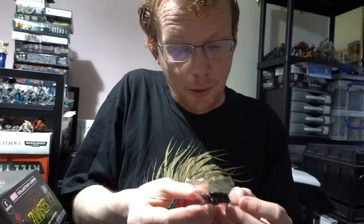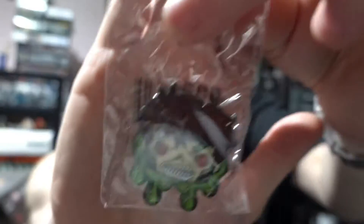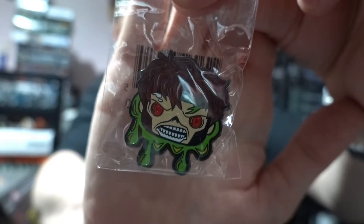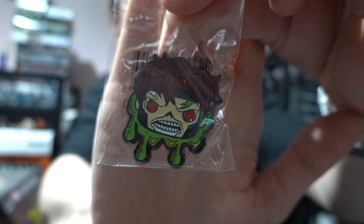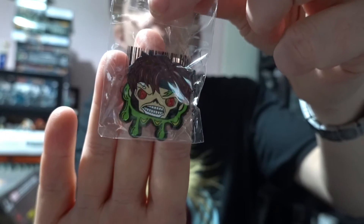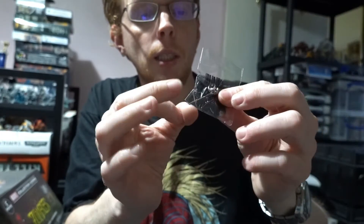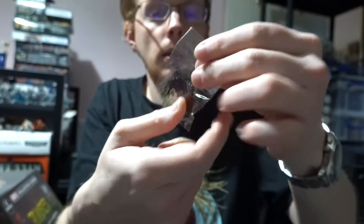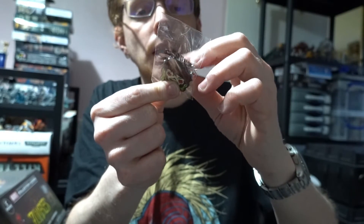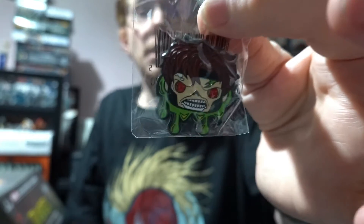There should be a pin — here it is, hiding at the bottom. That is nice. I do like these pins in these Collector's Corps boxes. We have a zombie Gambit, basically just his head dripping with green bloody ooze. They're a decent size for the money you pay for these boxes, good quality metal, and you've got the butterfly pin on the back — a proper metal butterfly clip, not a plastic one. Really nice enameling and really nice colors.